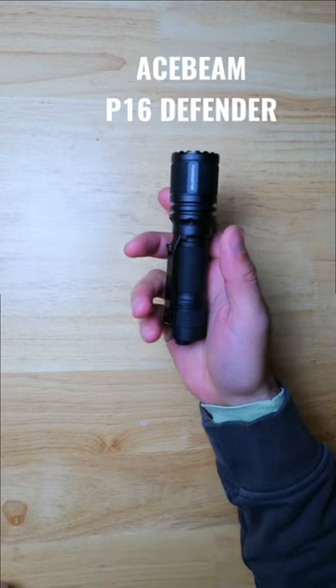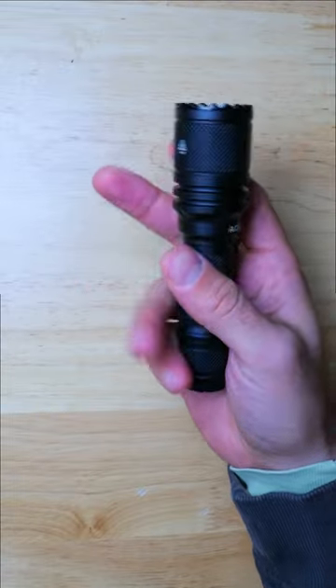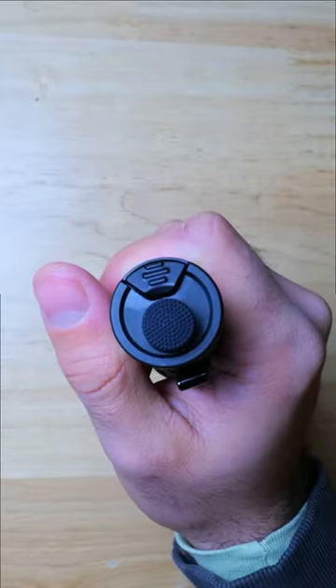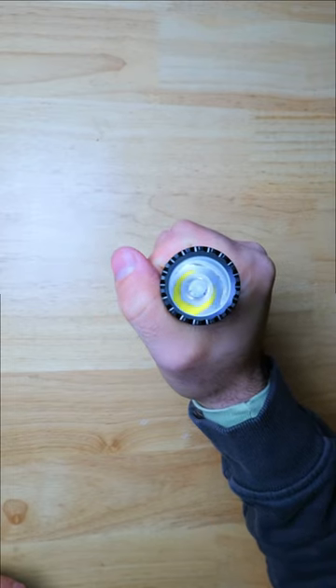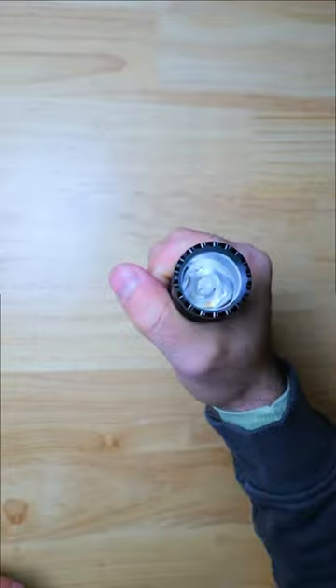This new tactical 18650 light from Acebeam has been getting a lot of hype lately, so let's check it out. This is the P16 Defender and it's the first light from Acebeam to offer a dual button tail switch, a stainless steel glass breaker bezel which would be very effective for striking, and it also has TIR optics.